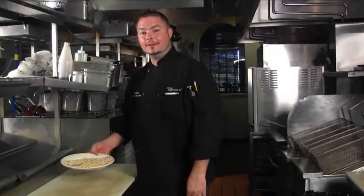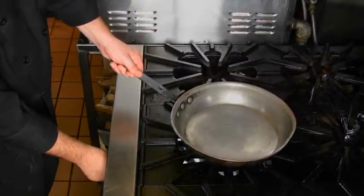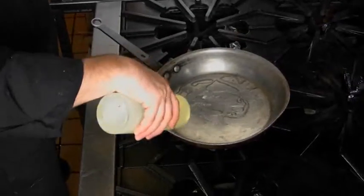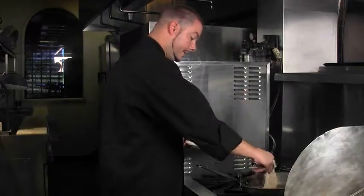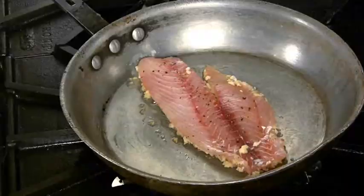Now it's time to cook the fish. I like to cook on a medium to medium-high heat. Start by placing a little bit of oil. Now I chose the snapper here — you could pretty much macadamia nut crust any fish you'd like. I like this fish; it's got a lot of nice light flavor and it's quite delicious.